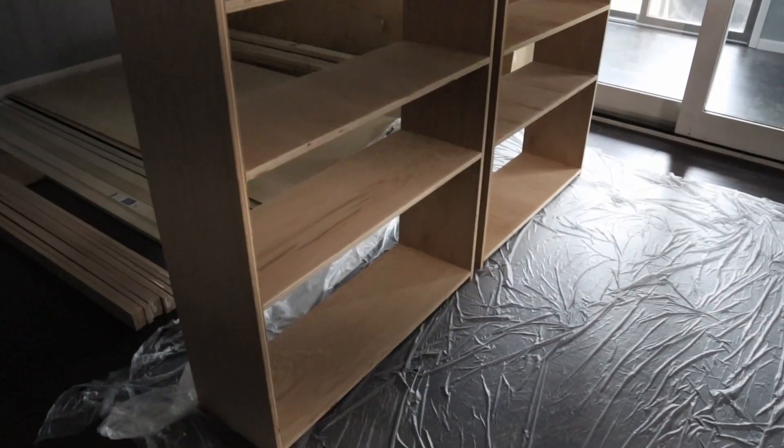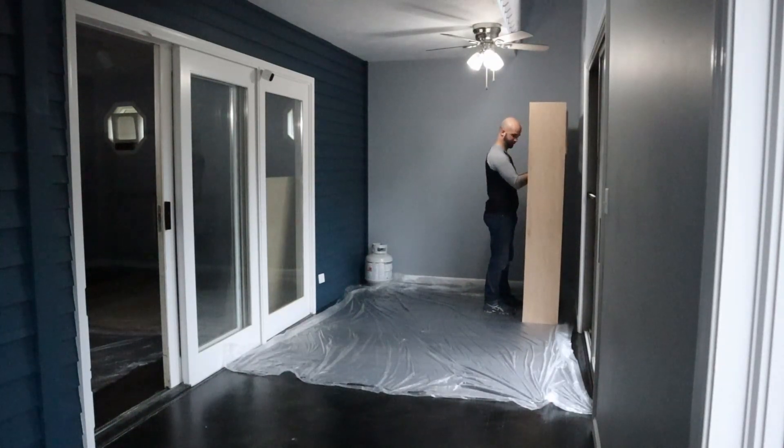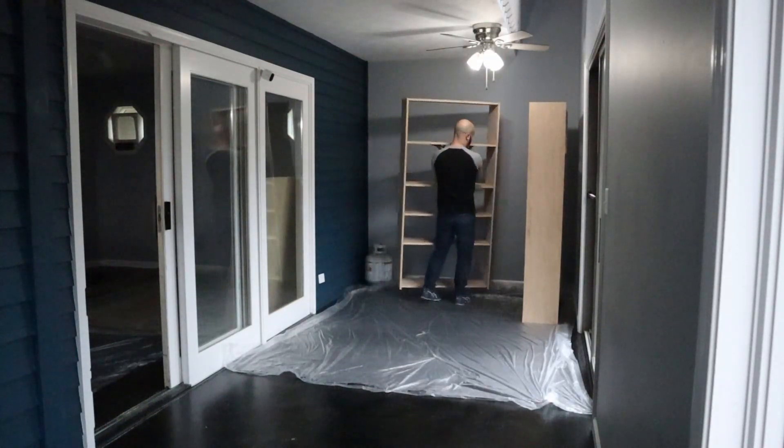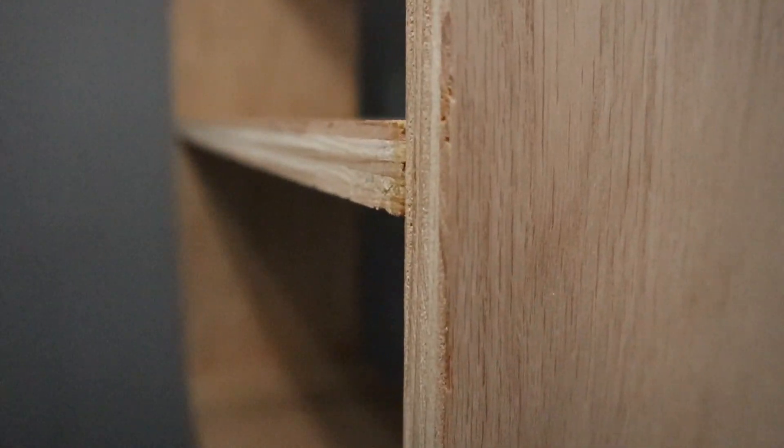The next step was to make the face frame, which will add support to the shelves and cover up the ugly edge of the plywood. But first there was a little problem I needed to correct. Some of the shelves were not flush with the front face of the side supports, so when I go to attach the face frame there will be some gaps along the edges, and I'd like to do the best I can to eliminate those.